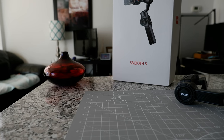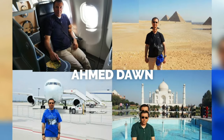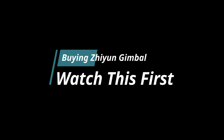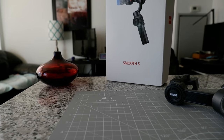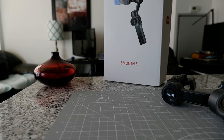Watch this video before buying any Zhiyun gimbal, and in five minutes you'll find out why. Hello everyone, this is Ahmed Dan of Ahmeddan.com. Today I'll have another episode of a quick review video — it's not really a review video, but I'll give you some tips which might come in handy.